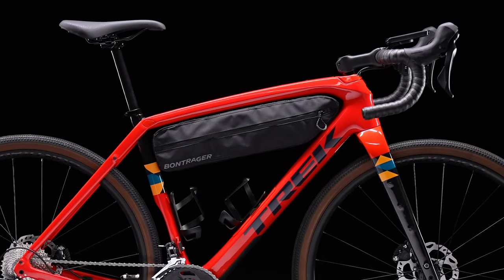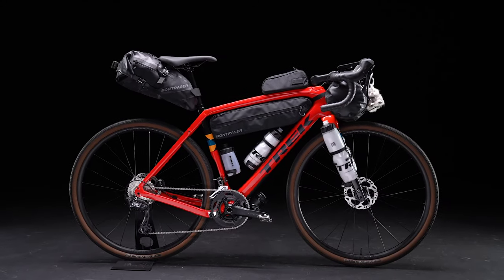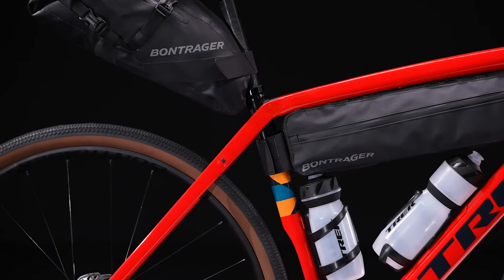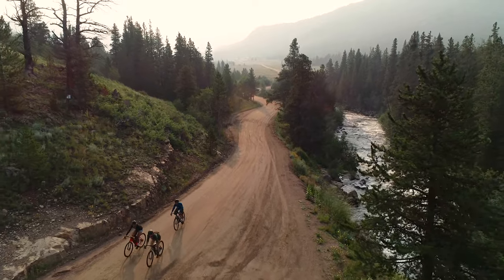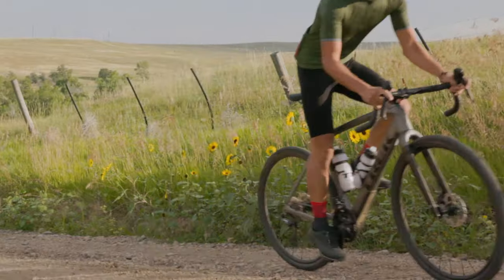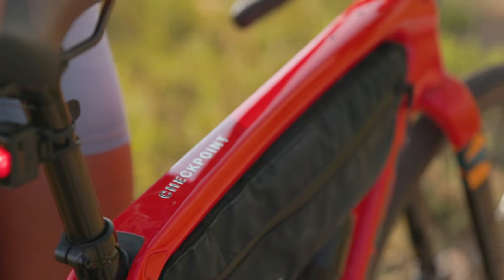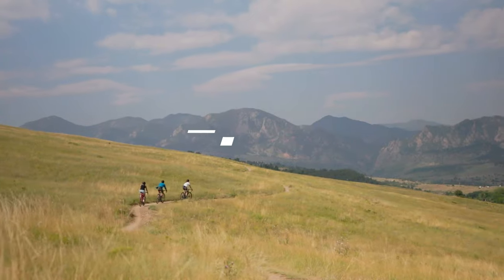Checkpoint SL is the do-it-all powerhouse of the Checkpoint family, and for good reason. It's ready to take on any distance gravel or road ride, carry all the camping gear you need to leave the work week behind and escape into the wilderness, or race with the performance of a carbon frame. Whatever your style of adventure looks like, Checkpoint SL delivers the performance and versatility to make it happen.